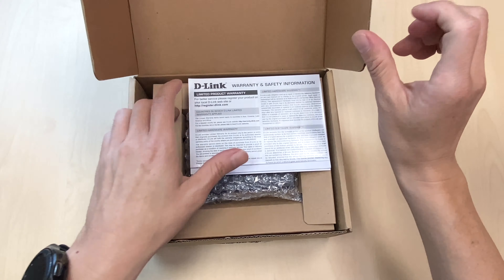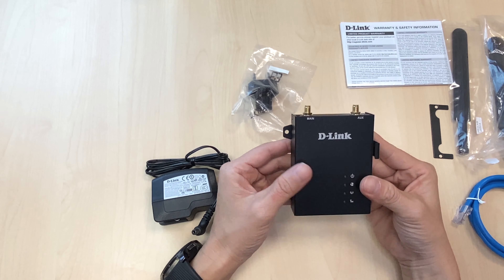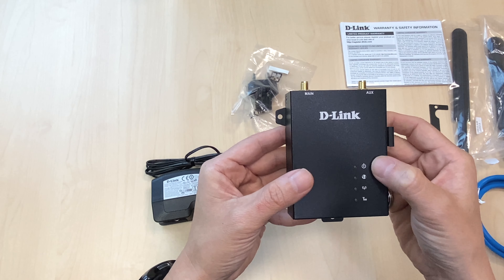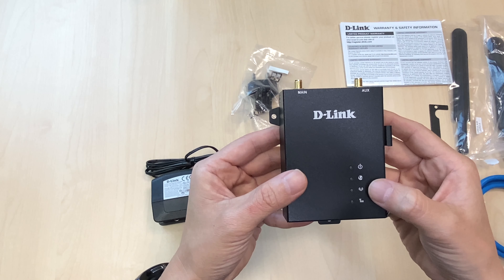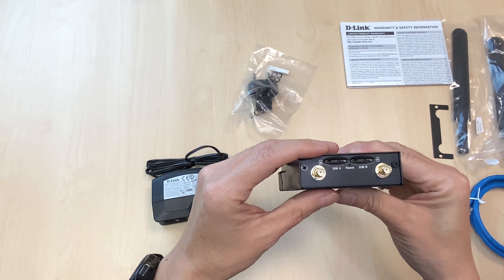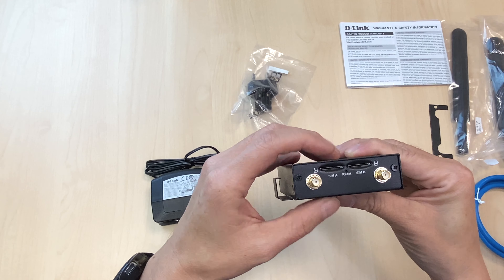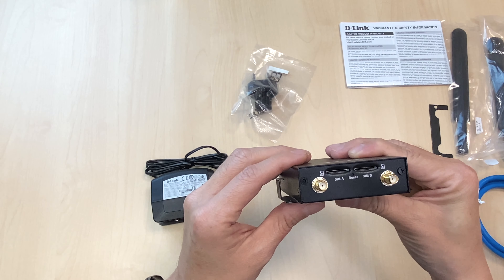The DWM312 has a dual SIM slot allowing you to insert two SIM cards. It comes with LED indicator lights: power, internet, and LTE signal. It even tells you the strength of the signal. Looking at the front, there are two SIM card slots, SIM A and SIM B, and two LTE antenna RPSMA connectors.